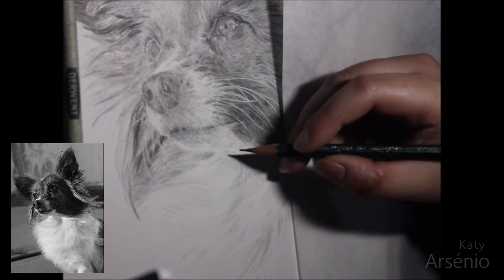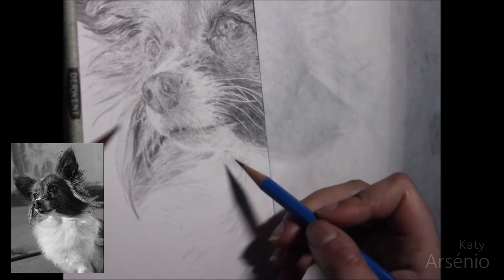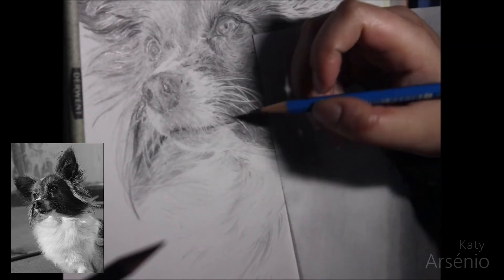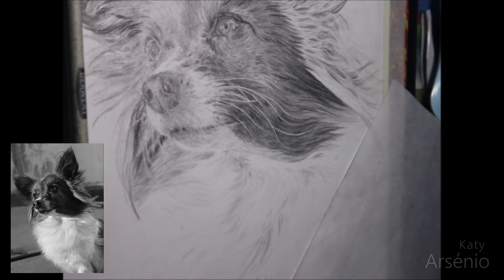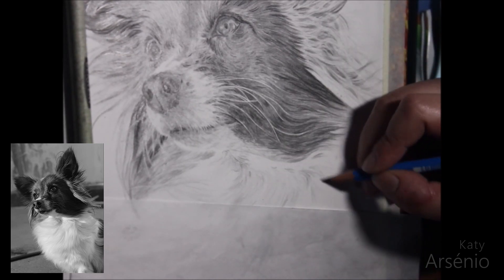The trick here is to not draw the fur itself, but instead draw the suggestion of fur. You don't need to draw every single strand — you just need to draw enough so that you can recognize that it is fur. Drawing white objects, or in this case fur, can be a bit tricky at first, but it's all a matter of practice.